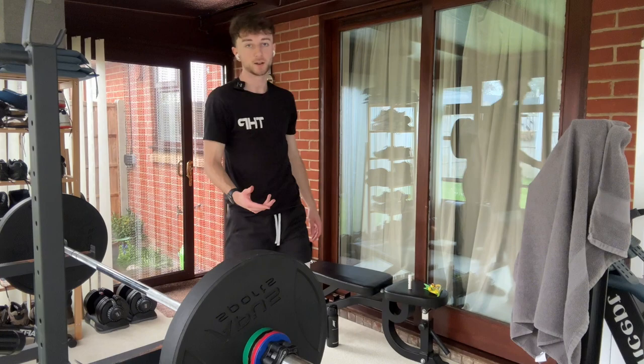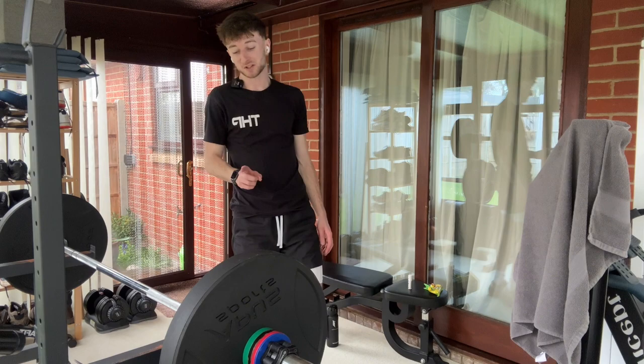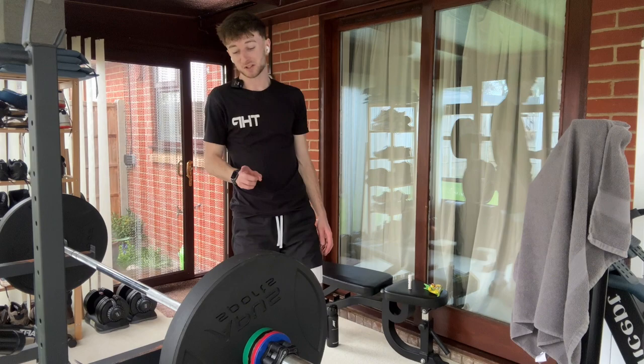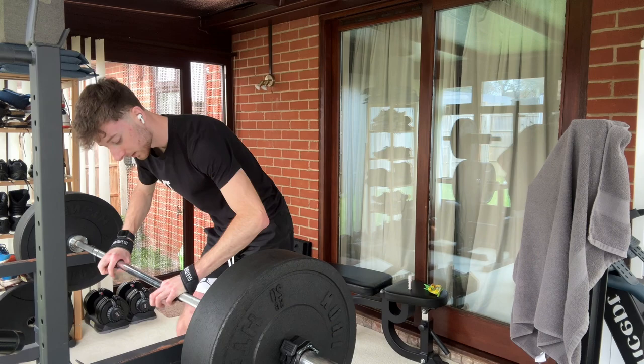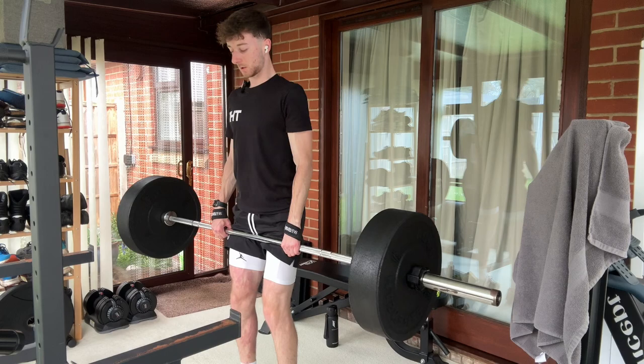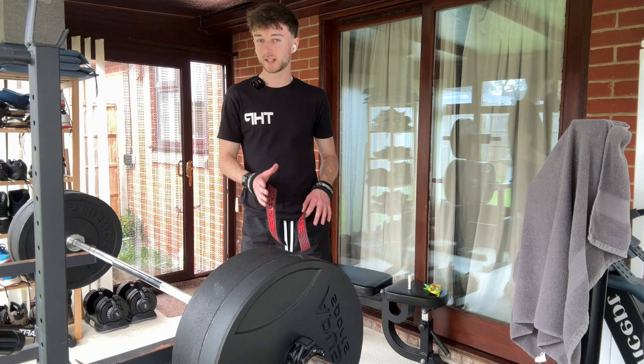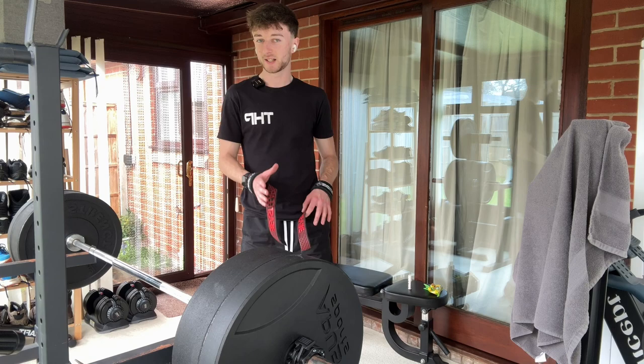Dropping it onto here because I've got RDLs next. I've got to be careful with RDLs because they used to flare up my back a ton, so I'm going to start at 60 kg and just work my way up from there — this exercise has taken me out many times. Going to use some straps as well; I haven't used them in a while. I need them for RDLs just so my grip isn't a limiting factor and I can keep my form good. That felt pretty easy, but I don't want to increase my RDL too quickly because of my back history — we'll keep it steady but still challenging.